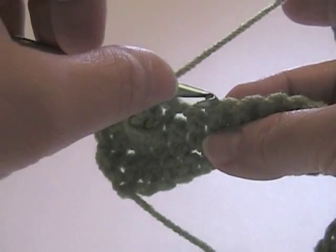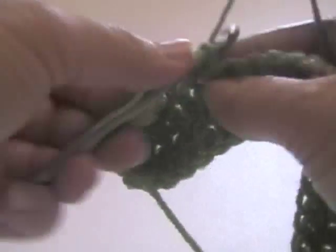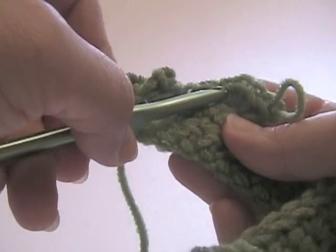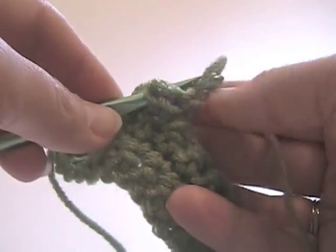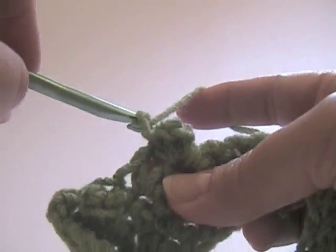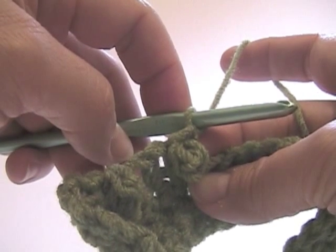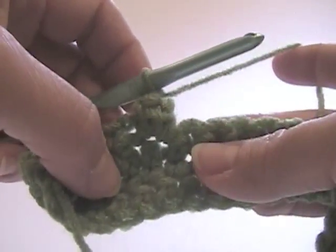For the next, I'm going to skip the next stitch and work a popcorn in the next single crochet - just repeat what we just did: work four single crochets there, pull up a loop, reinsert the hook back into the first single crochet of that cluster, put the loop on the hook and pull it through. You want to pull it to normal tension - you don't want to pull this chain one too tightly, because you are going to be working back in that chain one come the next row. If you pull it really snugly, it's going to be really hard getting your needle in there.